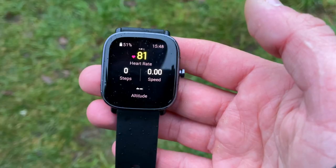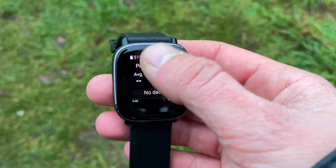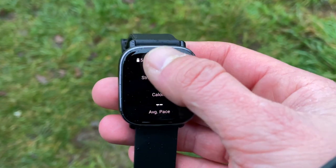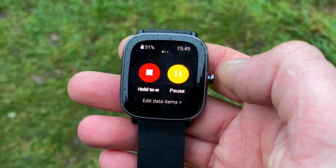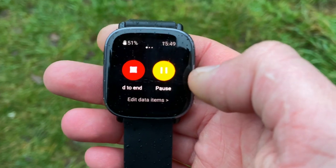We get quite a number of questions about how to navigate the watch when a workout is active and the workout screen is on — so here's how. When you select a workout type other than swimming sports, you can view data on different screens by swiping vertically or pressing the physical button. Press and hold the physical button to end the workout. A pause screen appears; tap continue to keep recording. Data will not be saved if there are insufficient activity records.